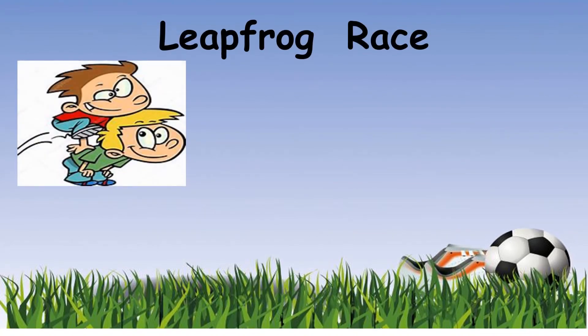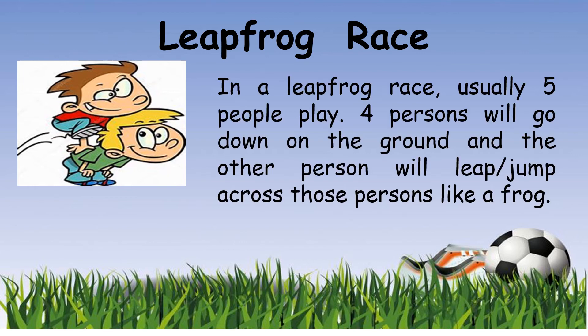The last race is the leapfrog race, and this is a fun race as well. It usually takes about five people to play because it's more fun that way. Four of them will go down on the ground and the other person will leap or jump across those persons like a frog.